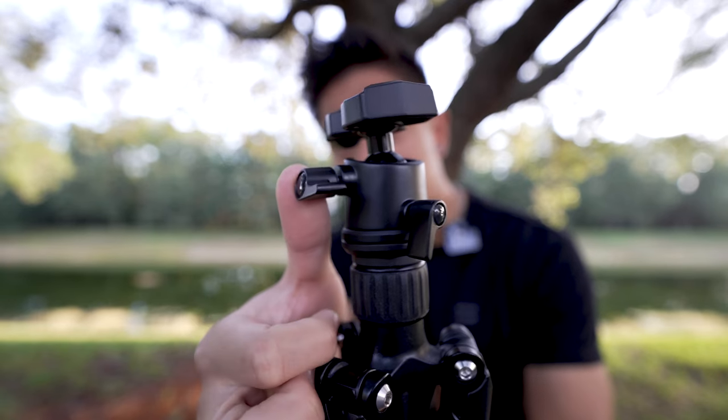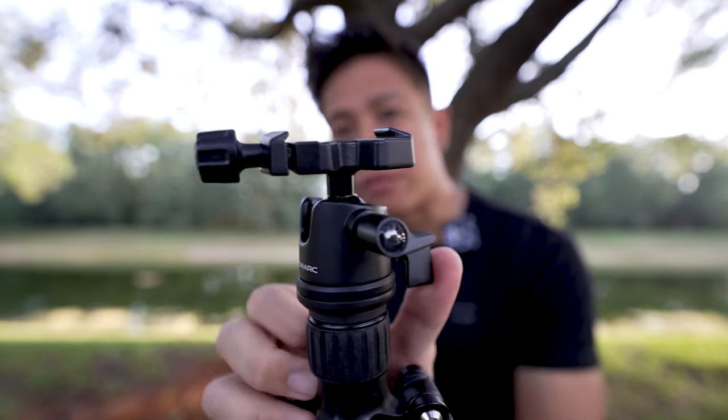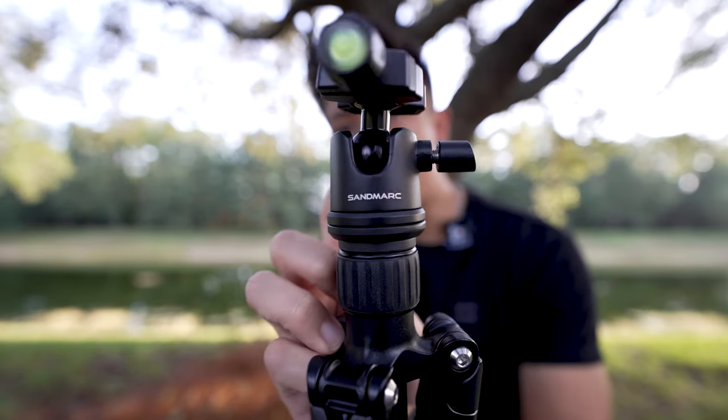What really got me surprised about this tripod is actually the panning. It is super smooth — super smooth on panning all around. If you ever want to do those panoramic shots, it is pretty smooth.